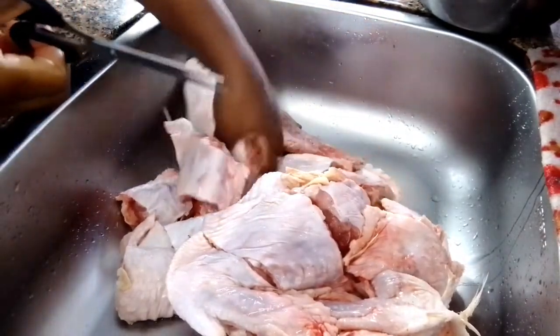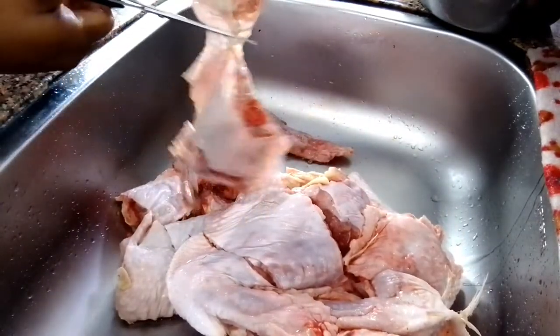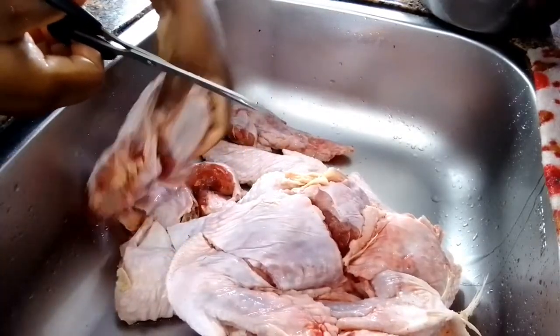As you guys can see, they already cut the turkey but there are some parts that I needed to cut. I just go ahead and use scissors to cut everything so they can be in pieces.